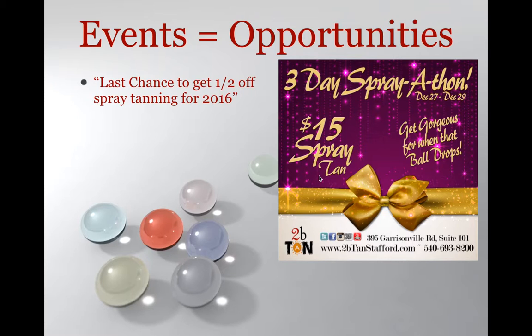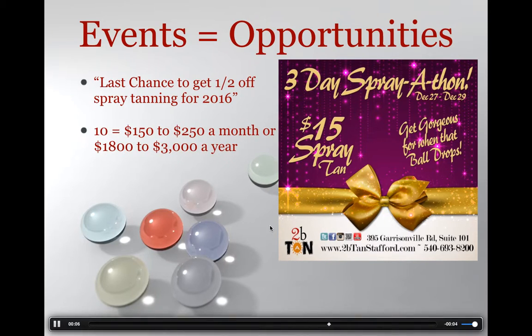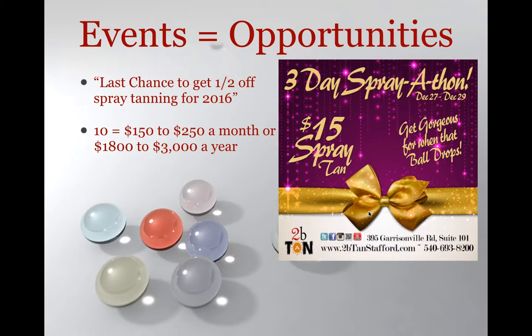When people come in wanting a $15 spray, you just tell them: 'Awesome, welcome — we have this Sunless Deal of a Lifetime, which we're featuring for our three-day spray-a-thon event. Typically the walk-in rate is $30; you pay $15 and you pay that every single month and get one every single month for that cost.' If someone doesn't want to do it, they just pay the full price of $30. That's how you get them through the door and make it work. Big props to J-Dub — I really like this graphic and think it can be a huge money-making graphic for a lot of people.